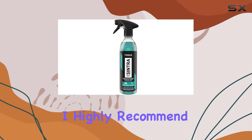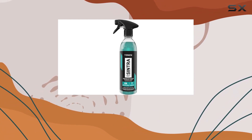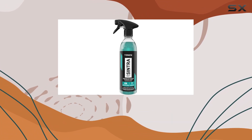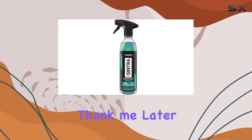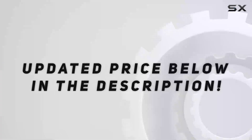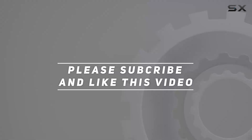Overall, I highly recommend the Sintra Fast Interior Cleaner for anyone looking to keep their car's interior looking its best. It's easy to use, safe, and delivers impressive results every time. Give it a try, and thank me later. Check out the video description for the updated price, and thank you for watching.